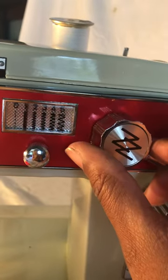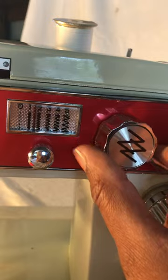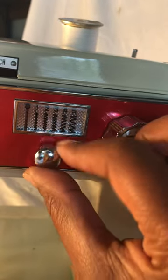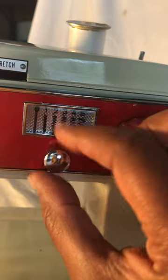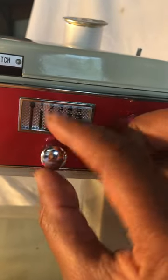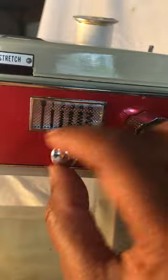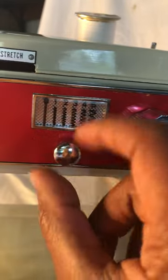You use this knob to highlight which stitch you want, and you turn it to the right to lock the stitch in place. So all the way to the right locks the stitch, and all the way to the left releases the stitch and goes back to straight stitch.